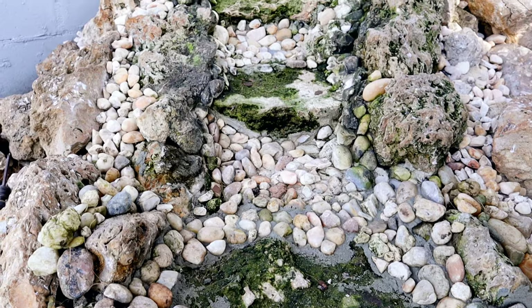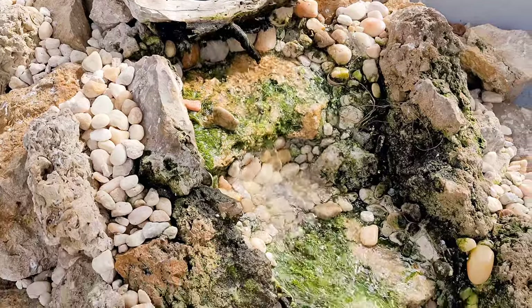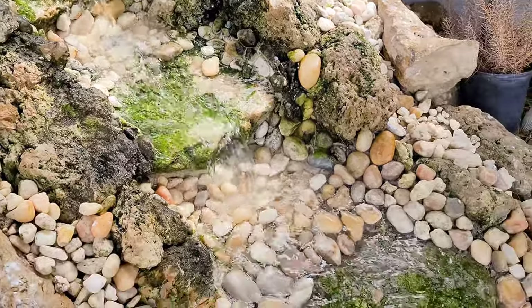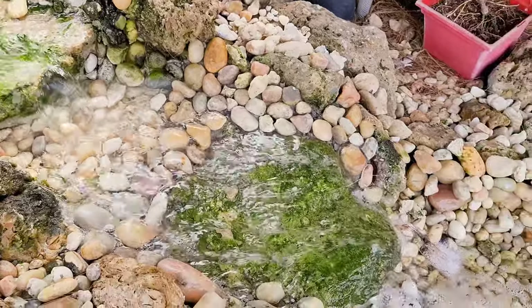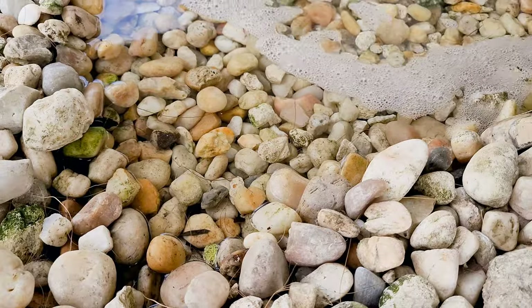Now that we've finished getting all the rocks into position and this bottom section is done, all we have to do is wait for the cement to cure. I usually give it about 24 to 48 hours to cure very well. Once it cures, we're going to give the waterfall a good rinse to get all the bad stuff out, then add some fresh water and we are on our way to having this waterfall working again.